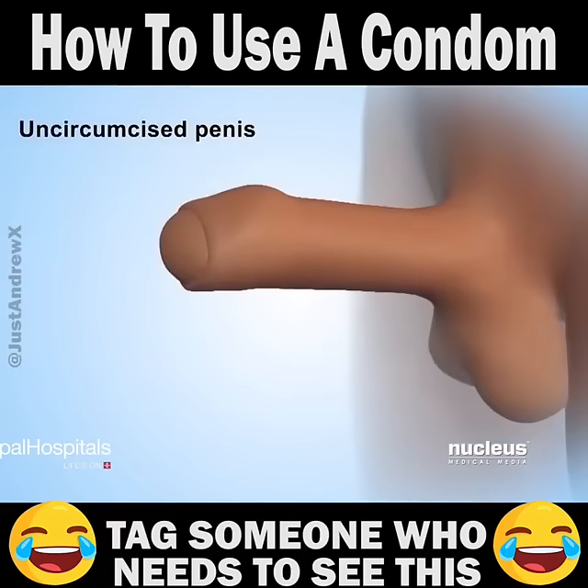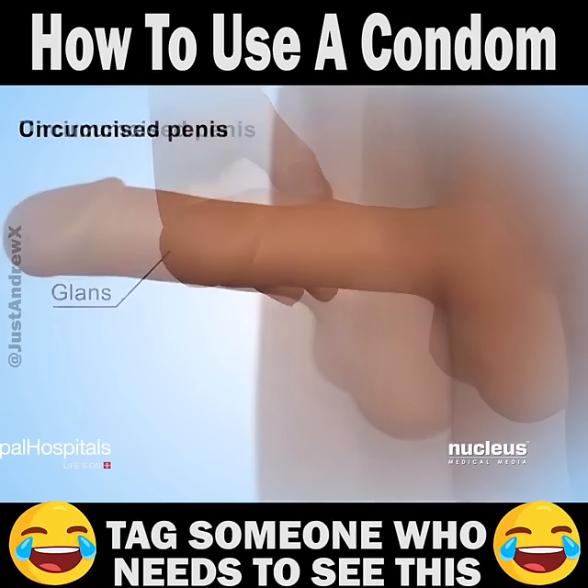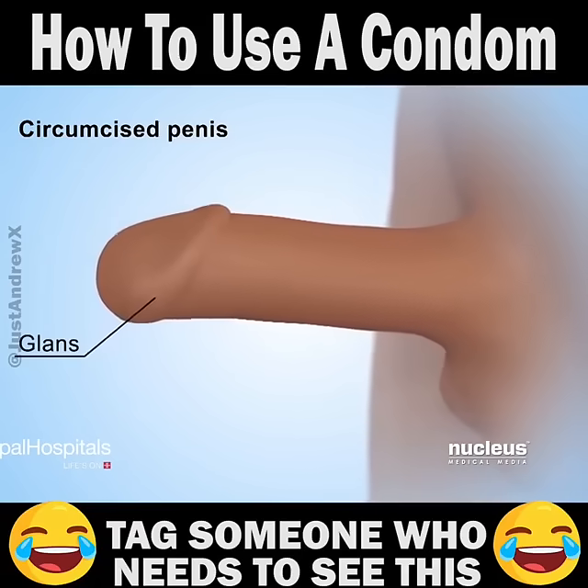If the penis is uncircumcised, which means it still has foreskin, pull the foreskin back to expose the head or glans of the penis. If the penis is circumcised, the glans is already exposed because the foreskin has been removed.